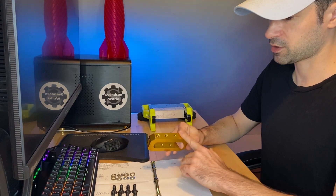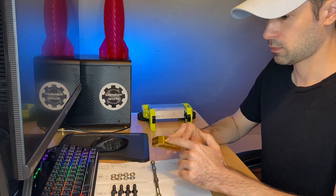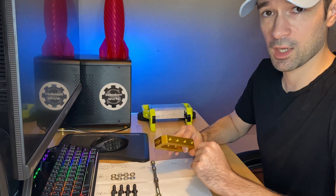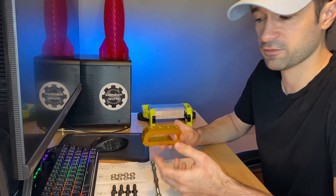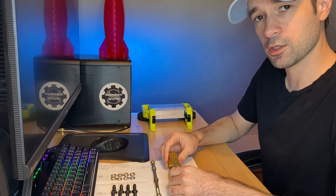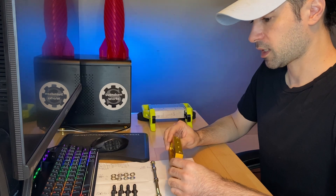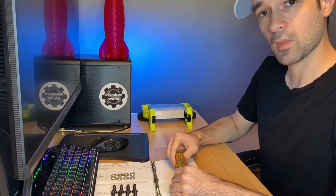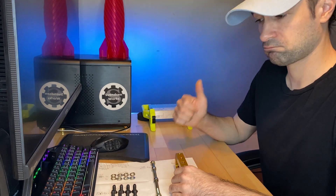Now you could probably design a steel plate that goes over here, that you screw in and then has a tooth coming off of it — which I'm quite honestly surprised I haven't seen more of. But I'm going to try something else. It might work, it might not work, but I think it's going to be worth a shot. And if anyone else wants to try it, go for it.